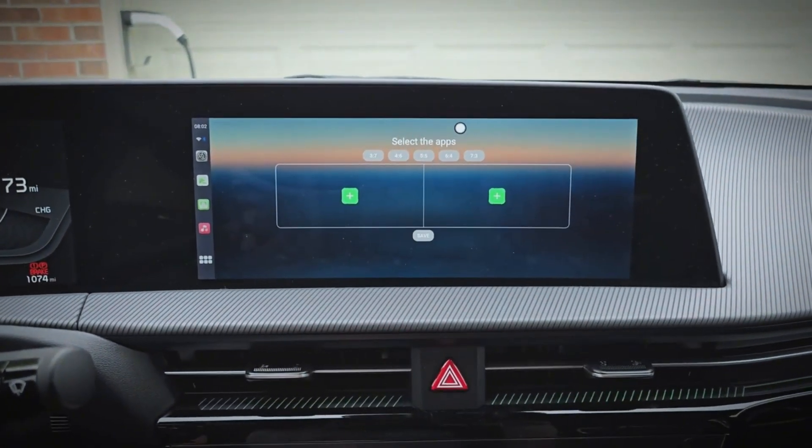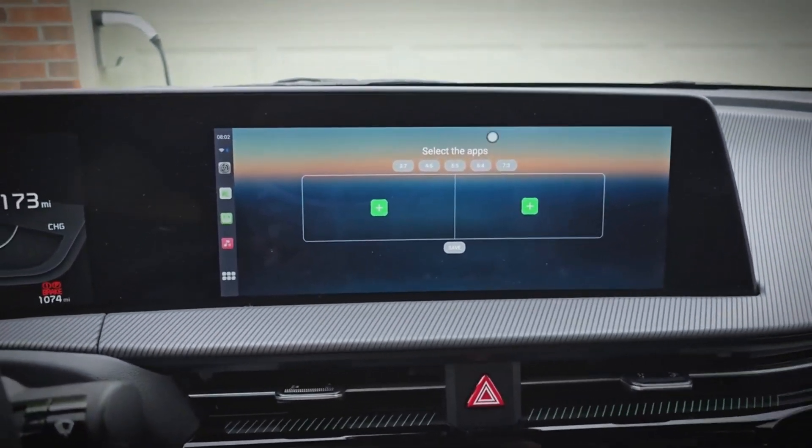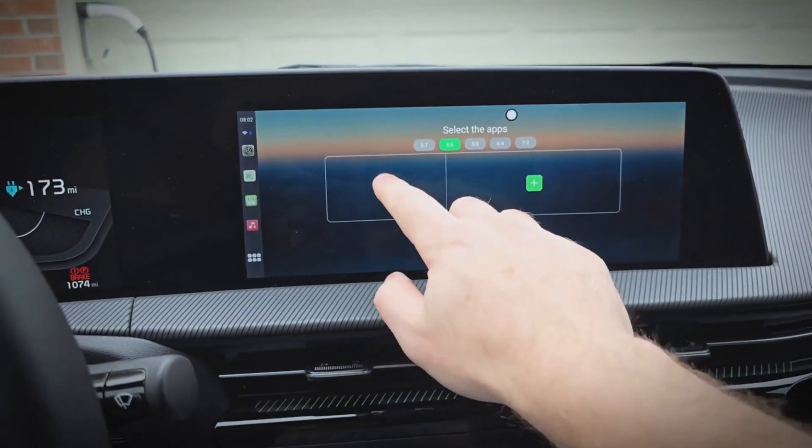And this takes us right to the split screen preset screen. I typically prefer 4/6 as the ratio — basically 40% on one side, 60% on the other.